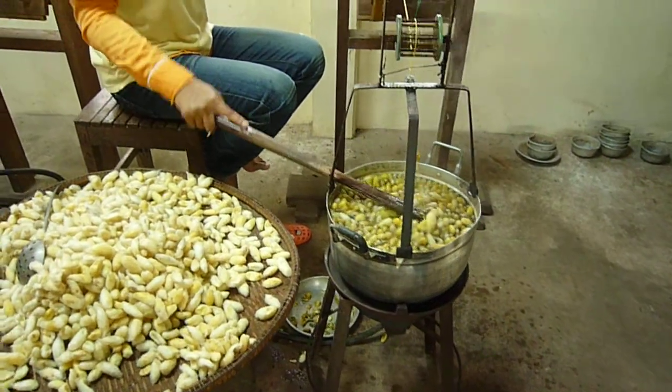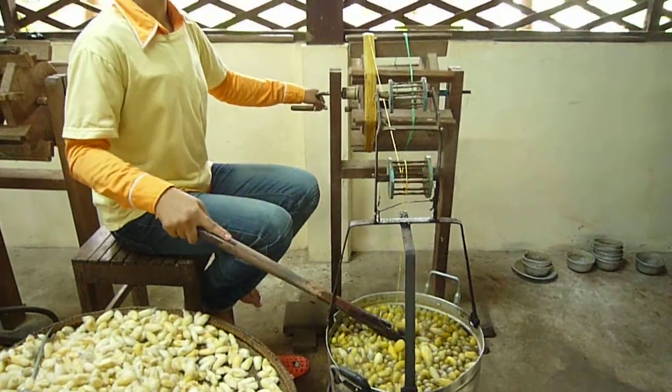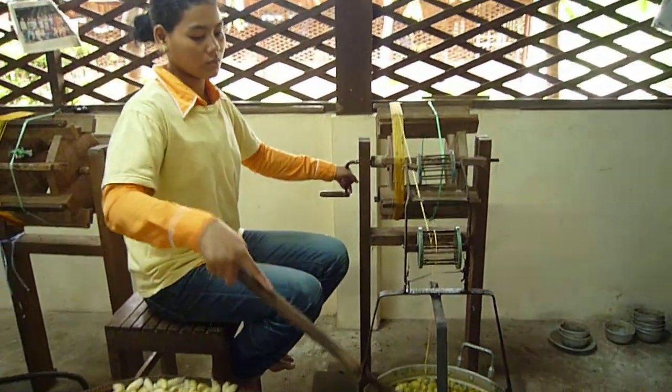First, we must unwind the rose seal. And to unwind the rose seal, we put 80 cocoons into the hot water at 80 degrees.